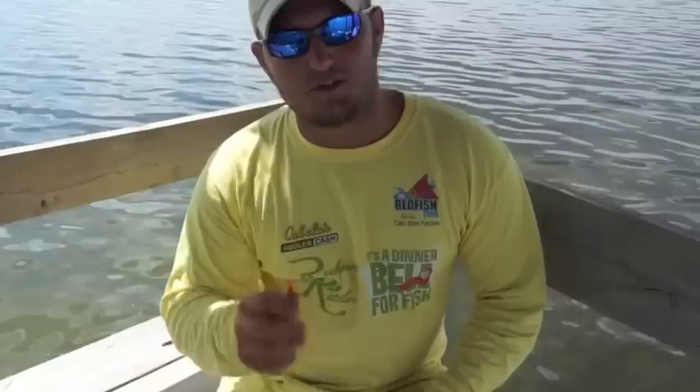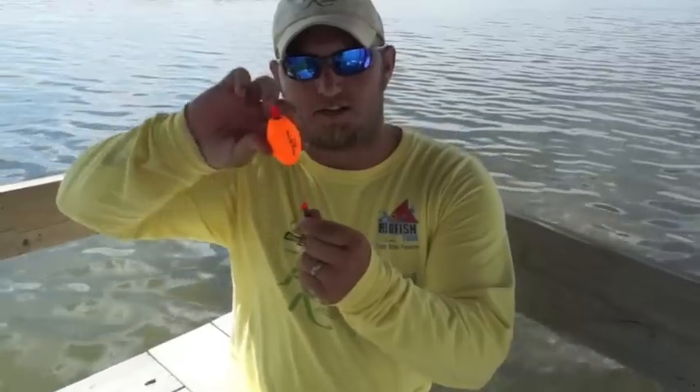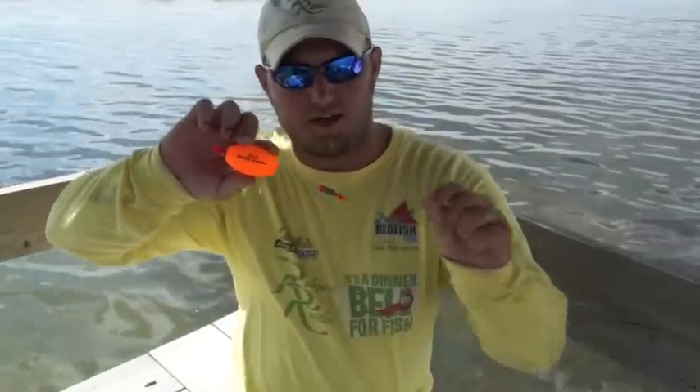For a lot of people, fishing with an artificial is kind of a foreign concept. So to make it easier, I really like using the popping cork. This rattling popping cork is weighted on one side, so it self-rights itself and keeps your line out.